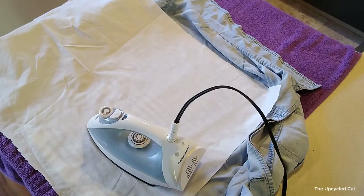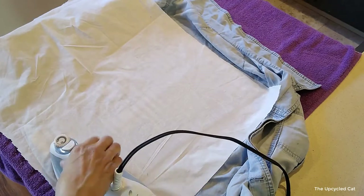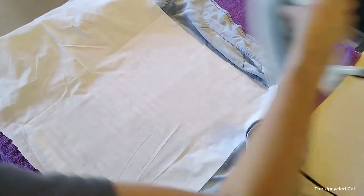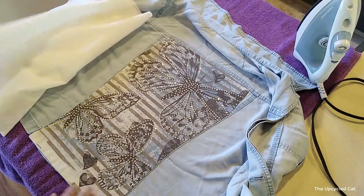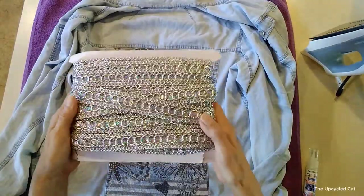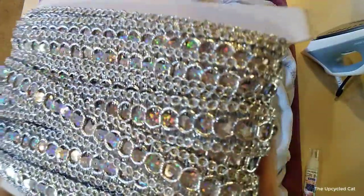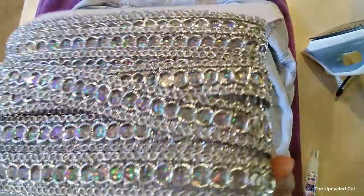I got to talking and might have let that burn — holy cow. So time-wise when it comes to gluing, it really is just trial and error; it's different with every fabric. Sparkle alert! Look at how beautiful that is — you've got to see it in the sunshine, it is blindingly beautiful.